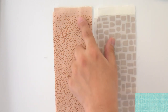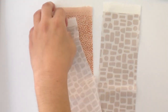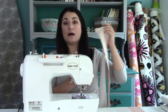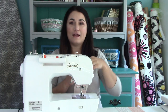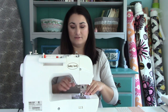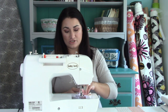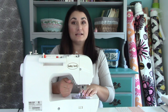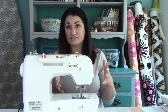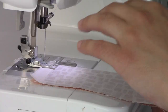For strip piecing, you want to start with the selvedge edges nice and even so you've got as much length as possible. When shopping for fabric, sometimes these selvedges are really deep — this would not be a good pattern to do with a super deep selvedge. Ruby Star Society has super big selvedges; they're gorgeous but they eat up your fabric space. For a pattern like this, a deep selvedge doesn't work quite right.